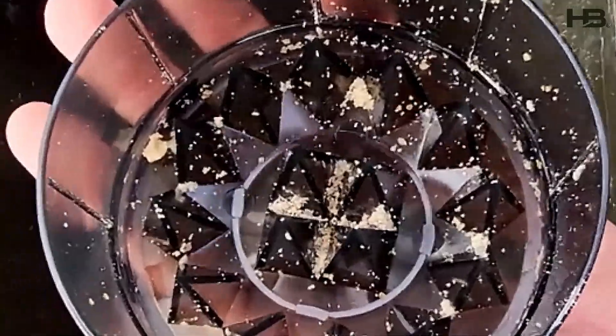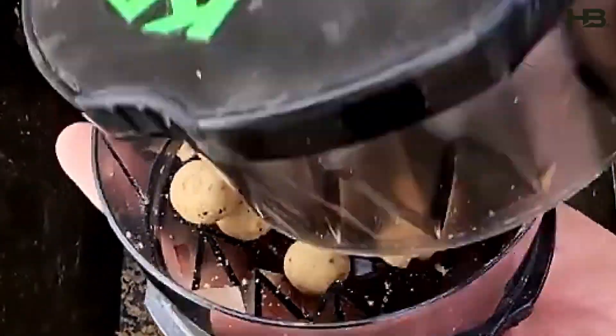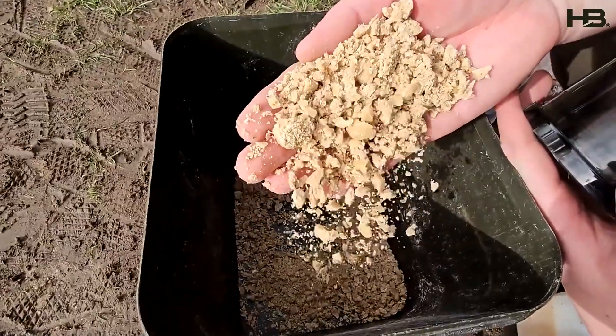My spod mix I like to use this time of year consists of crushed nut 365 boilies. This gives off a lot more attraction this time of year, it's easier for the fish to digest, and just a lot more effective in my opinion. Then I like to add some of the nut 365 glug to the mix.